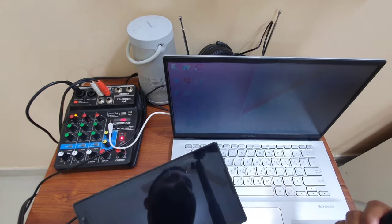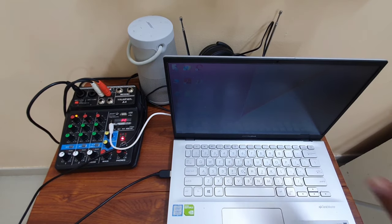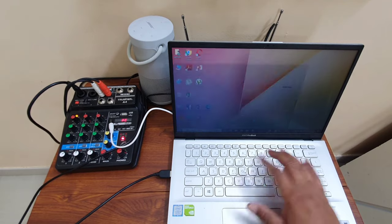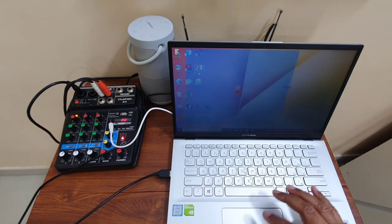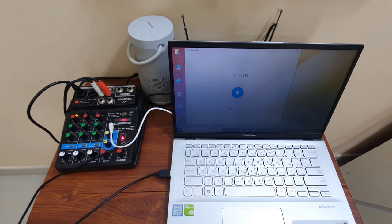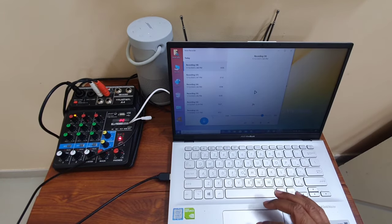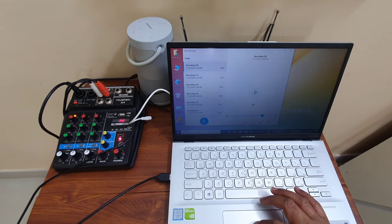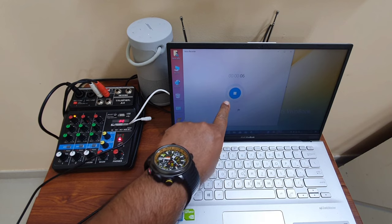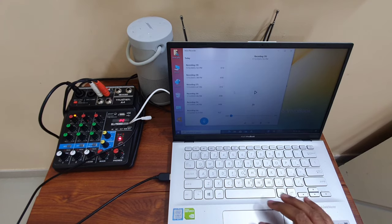Now I need to record it. I'm not using hi-fi software — I'm using the basic Voice Recorder on my laptop. I start the recording, and whatever I speak into my mic goes to the voice recorder. Let me show a small demo: 'Hello, hello.' Now let's check — let's play the recording back. Okay, so I hope you understand this.